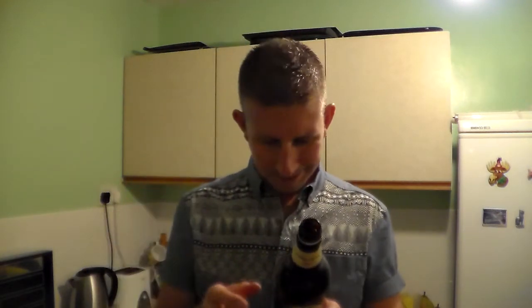But it's nowhere near what it's like when you have it in a pub on draft. It tastes so much better in a pub. It's smooth, whereas this is not smooth.